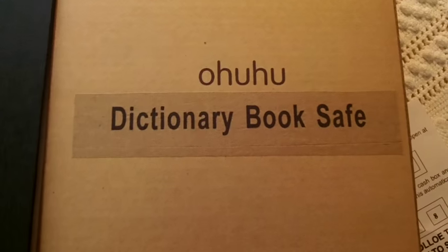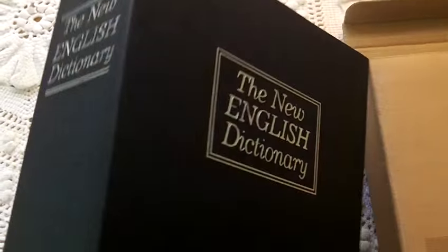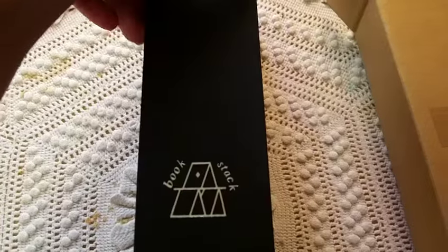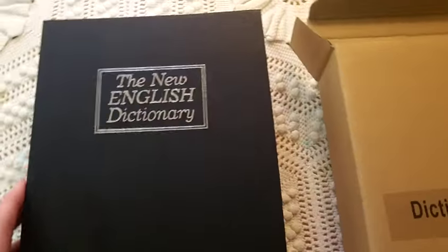This is the box it came in, and this is what the book safe looks like. It looks just like a dictionary — New English Dictionary. It would sit on the shelf and even the side of it looks like paper, so it's really well camouflaged.